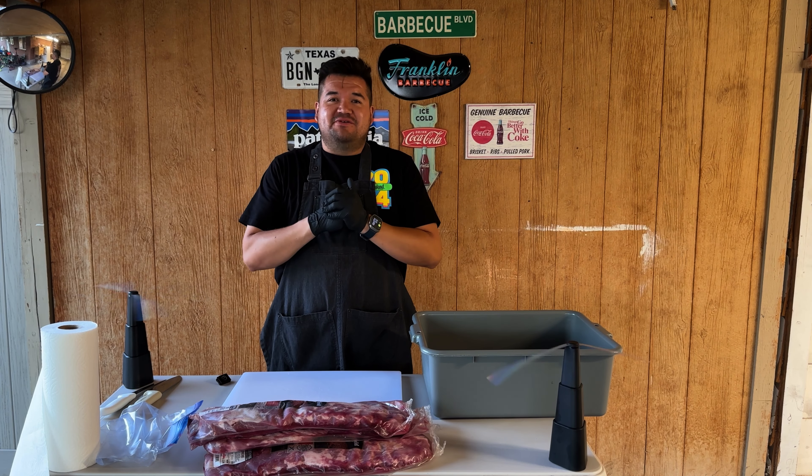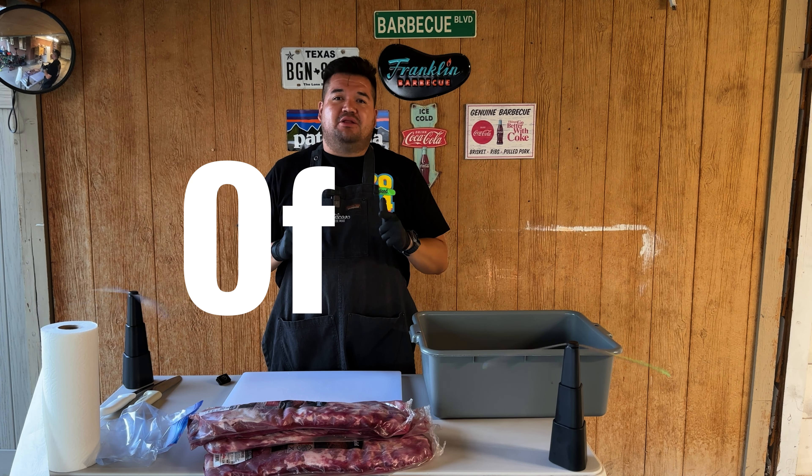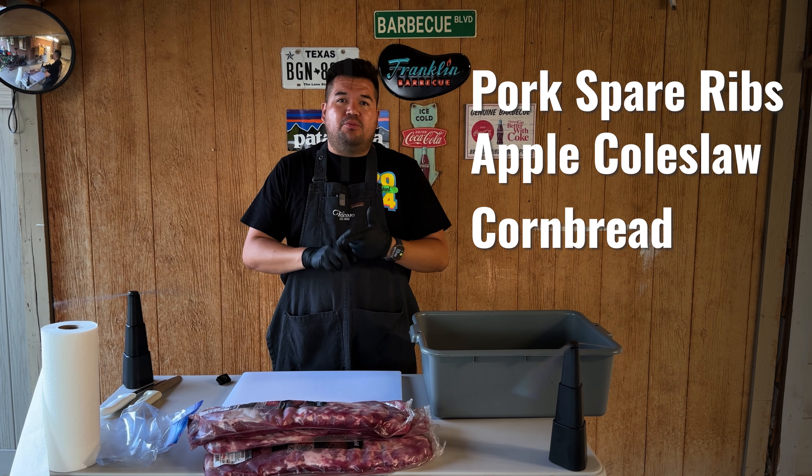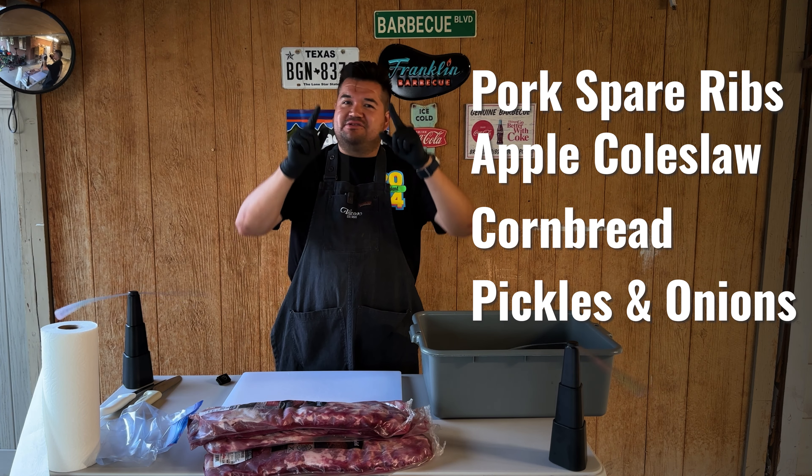Hey guys, welcome back. On today's video, I'm doing my second pop-up sale of the year. I'm doing pork spare ribs with apple coleslaw, cornbread, pickles, and onions. So let's get to it.